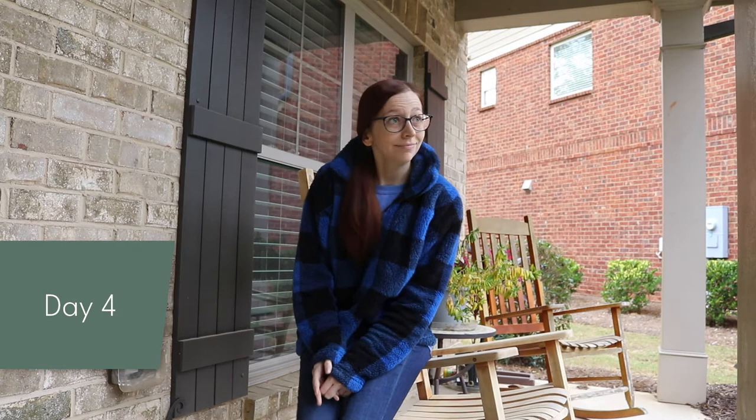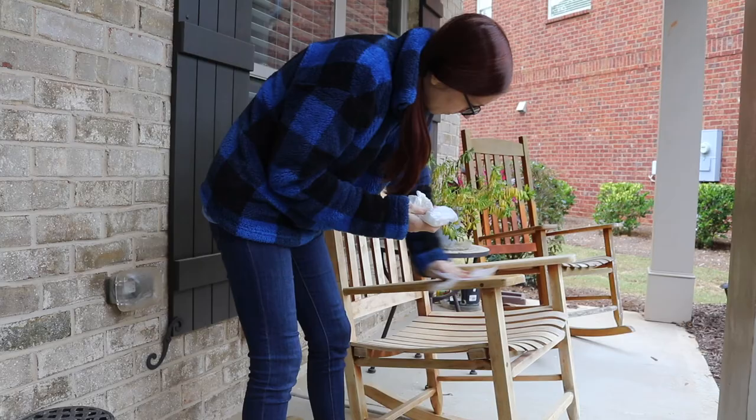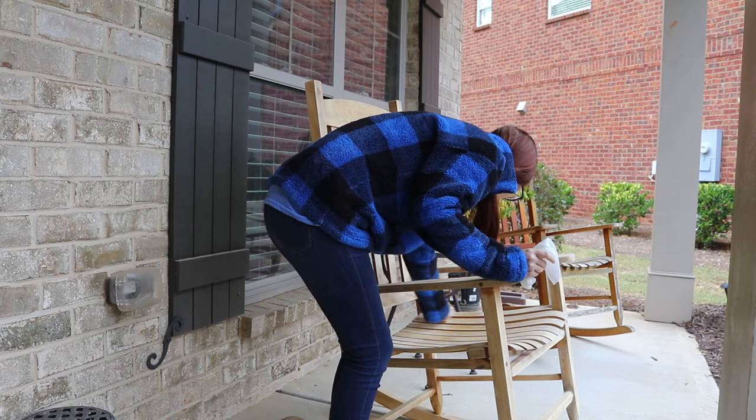Another day, another thing to do besides sanding. I have to wipe off the chair — I'm going to do it with a damp paper towel to get all the excess dust off. And then I'm going to stain it. I'll stain underneath first, let that dry a little bit, flip it over, stain the rest.